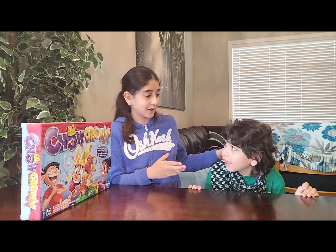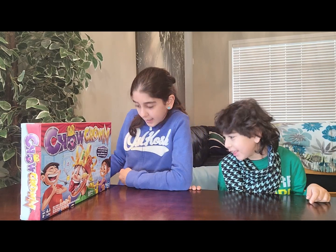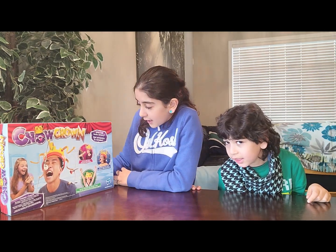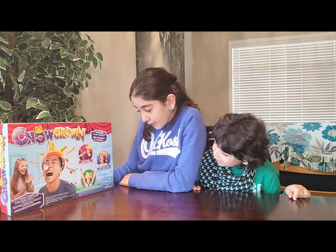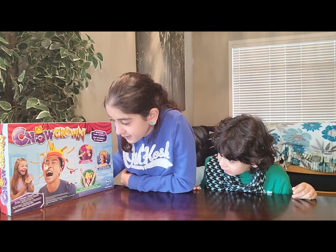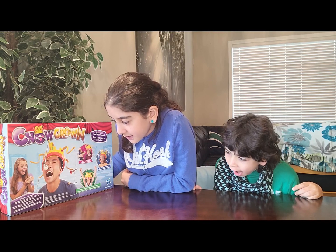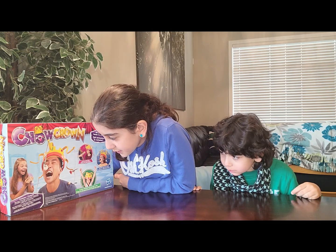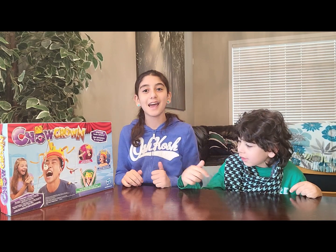Jamal is turning eight in one month, so he can play this game. It's also for two and up players. On the back, how to play: you load up the forks, catch the spinning snacks, and eat them all before the song ends to win. The contents are the electronic crown base, crown front, crown back, arm holder, three jewels, six crown arms, six fork arms, six plastic forks, and game rules.